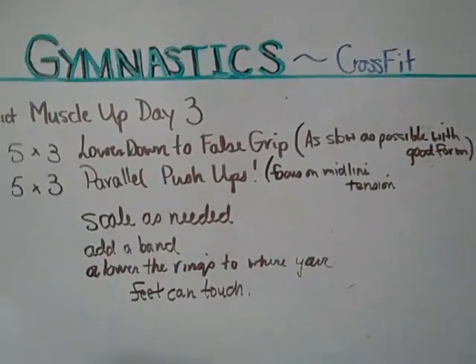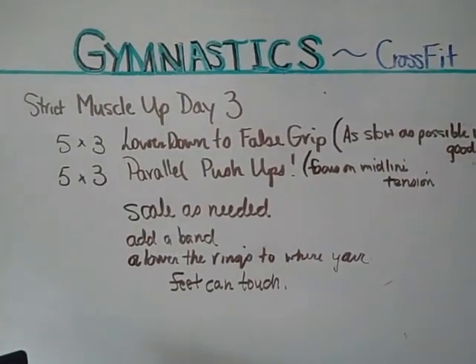All right guys, it's Sunday — muscle up strict muscle up progression day three.